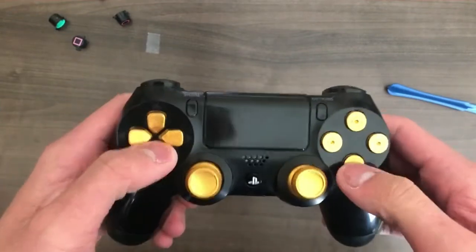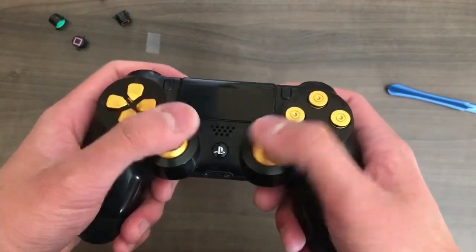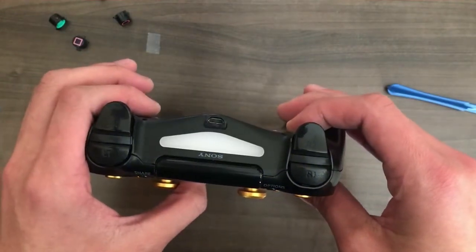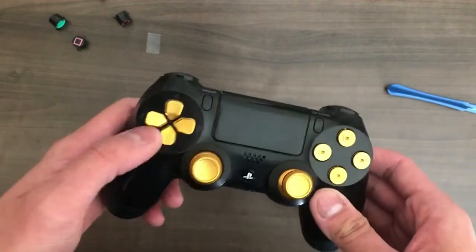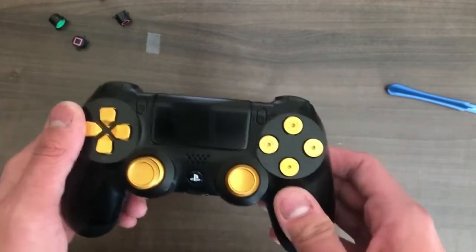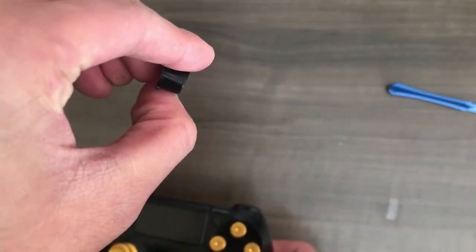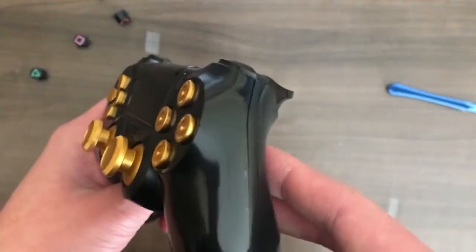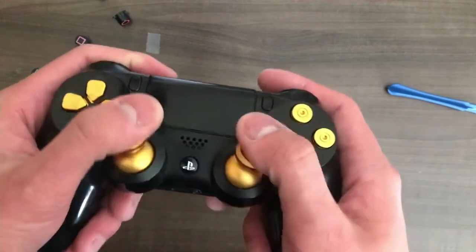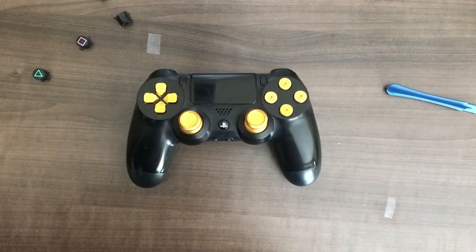Yeah, I like it. Especially the thumbsticks actually — these thumbsticks are probably my favorite part. The extra weight definitely feels like you have a bit more control of your movement. The bullet buttons are the ones that feel a bit strange, because the regular buttons have like a curve to them, while these buttons are completely flat. The d-pad honestly feels the same. The thumbsticks I would say are a pretty big improvement, they feel really nice to the hand. If I press the power button, everything turns on — everything works just fine. Thanks guys, that's the video, and hopefully I'll see you in my next video.